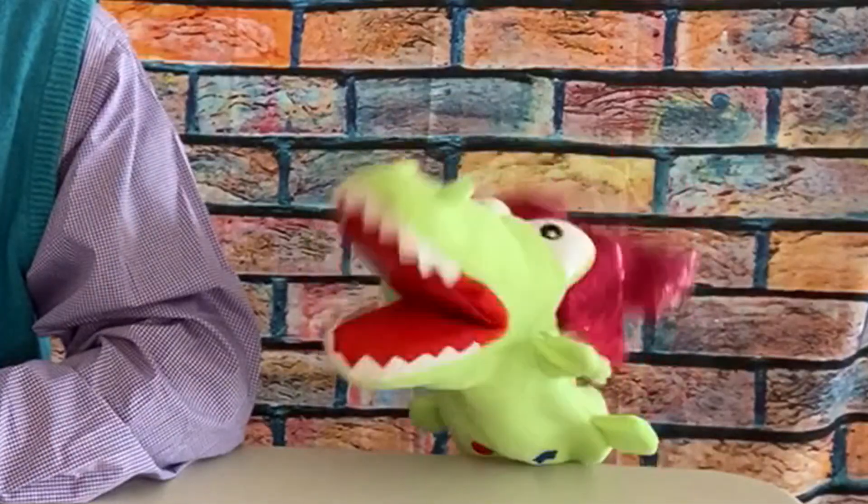Hey, Allie, how are you? Fantastic. Sounds awesome. Today we are going to be making Halloween decorations. I love Halloween! Me too! Kids, do you like Halloween?